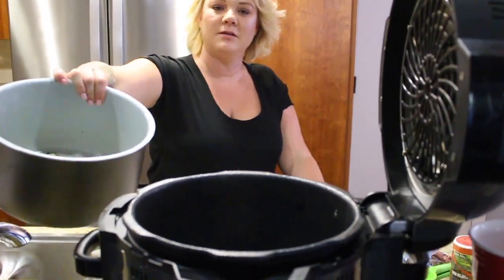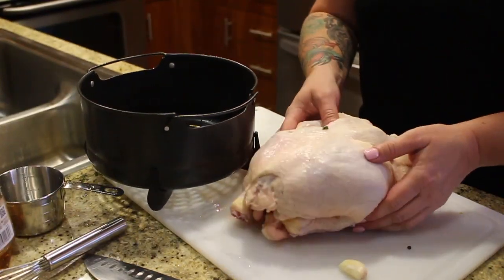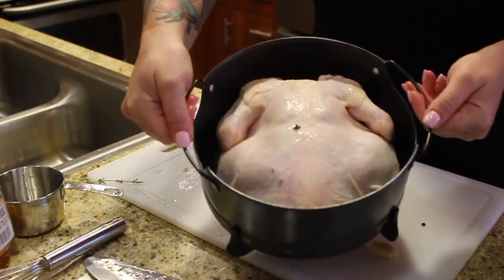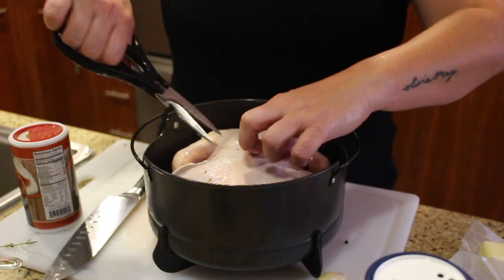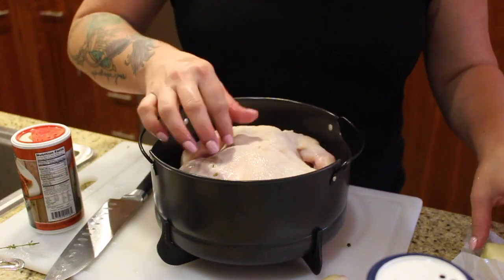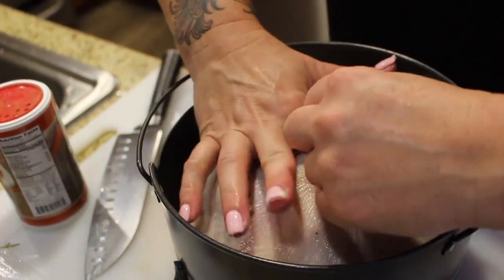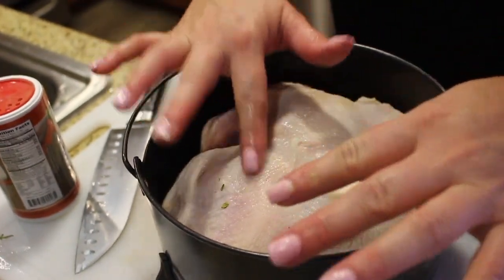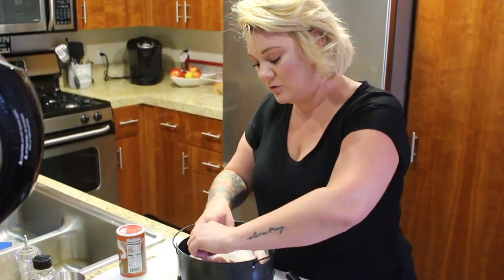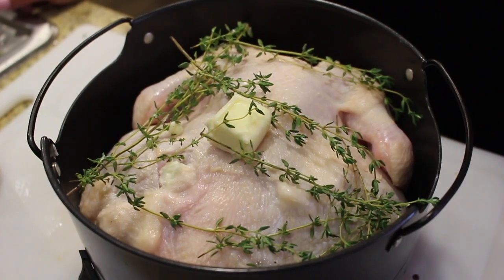So we have our aromatics mixed up in the bottom of the pressure cooker. We're going to put our chicken in — you're supposed to put the legs down. Shove her in there — it fits nice and snug. I'm just going to give a little cut right here because I want to shove some butter under the skin, but you have to be careful not to rip the skin. I threw a little bit of thyme in there and some butter, and now we're going to put it in the pressure cooker.